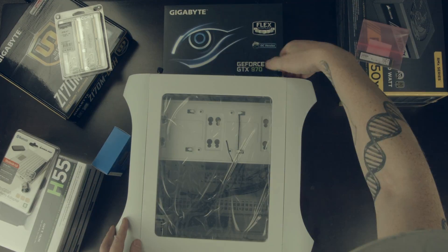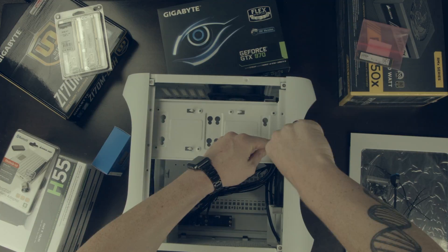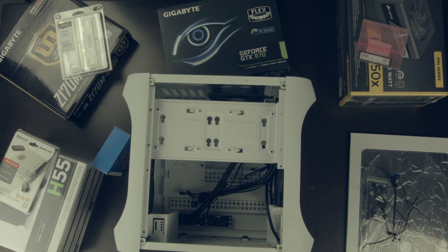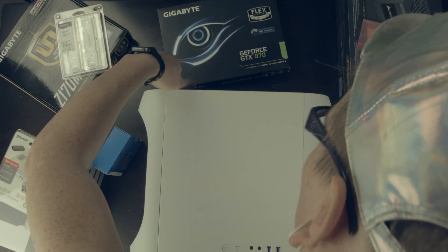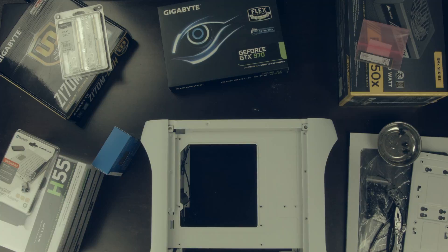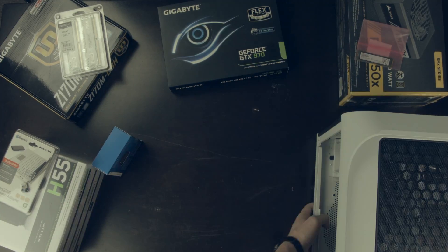I started with the case, taking off the side panel and opening up the accessories and laying them out. I then worked on the drive panel — it's meant to hold hard drives, but I won't be using any, so that just goes to the side. I took off the other side panel and removed some other pieces just to clean up the case and ready it for everything else.